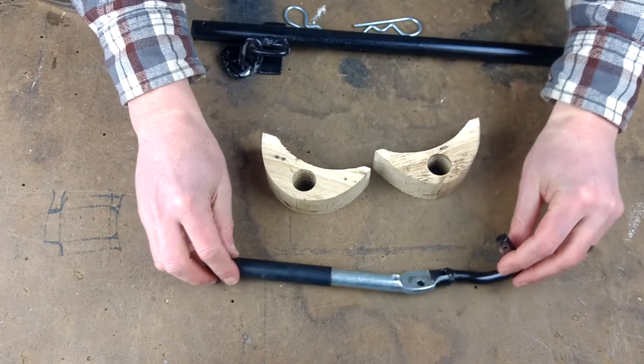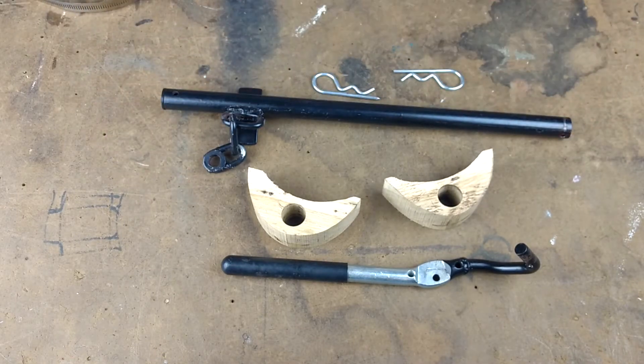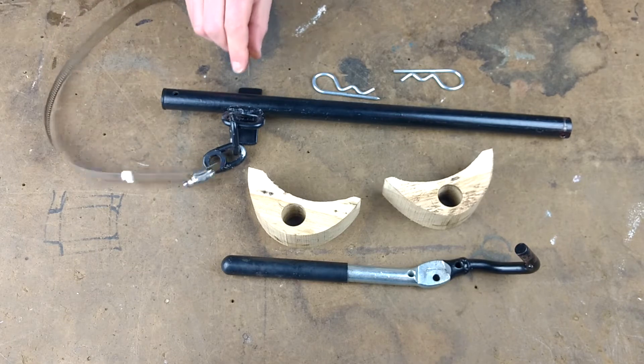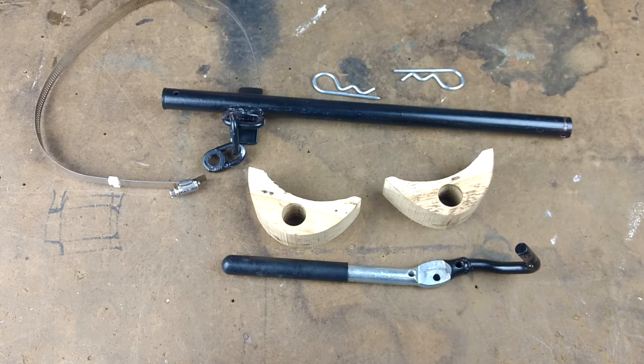So there you have it — those are the components I used to put together the log splitter stroke limiter. This is just made out of stuff I had laying around, so use the same concept but use whatever you have laying around instead of going out and purchasing a bunch of stuff. If you have any questions, leave them in the comments below. And if you end up making your own, post a link to your video or a picture — I'd love to see what people have come up with trying to solve the same problem. Thanks for watching!